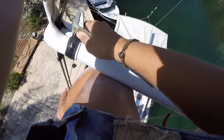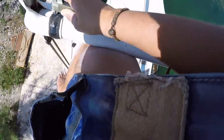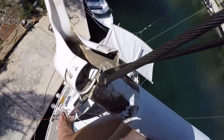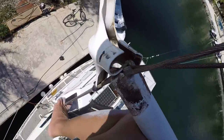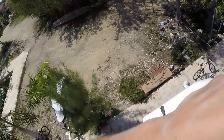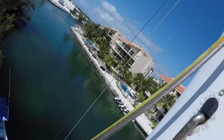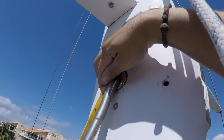Robbie didn't like the idea of me bringing a knife up the mast, so I had to scratch with the calipers to remove that one remaining spreader booty. We repeated the process on the starboard side.